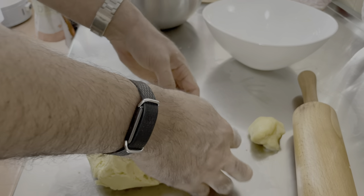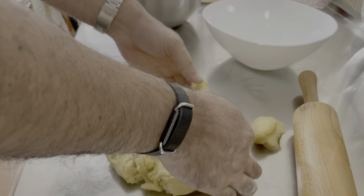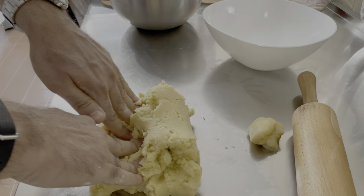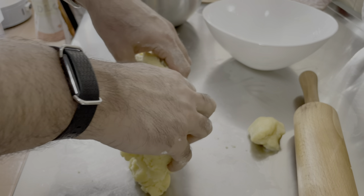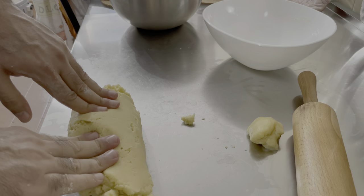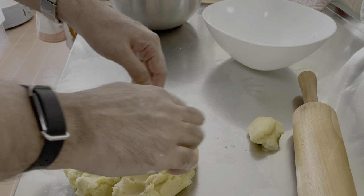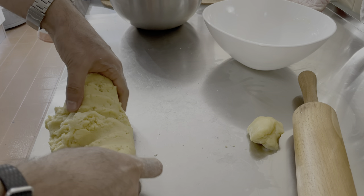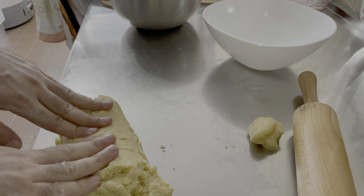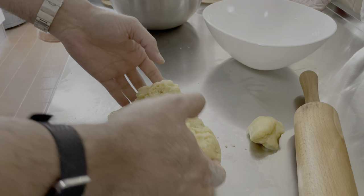Abbiamo immesso tutte le polveri. Vi voglio suggerire un piccolo segreto: la parte liquida va messa per prima. Dopo aver unito tutte le parti liquide in una ricetta, così come di solito è anche in un laboratorio di chimica, si aggiungono le polveri. Mai l'opposto. Mai i liquidi alle polveri. Sempre le polveri ai liquidi. E poi amalgamate tutto.